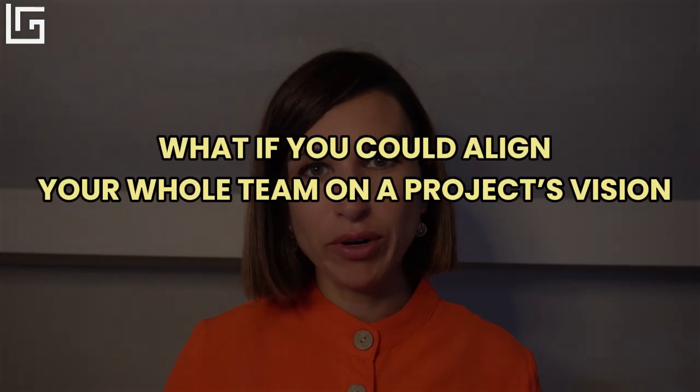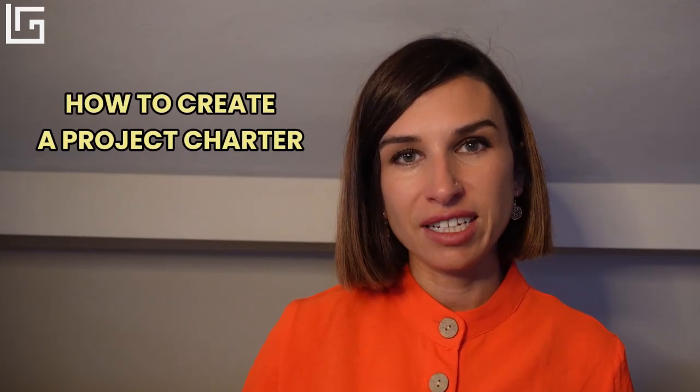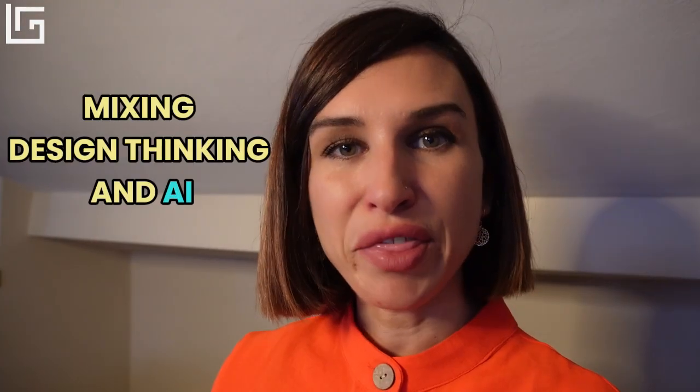What if you could align your whole team on a project's vision before the project even kicks off? Welcome to Day 18 of the 31-day AI challenge. In today's video, I'm going to show you how to create a project charter and a project presentation using AI, mixing design thinking and AI — starting from a design thinking canvas and then moving into tools to create the deliverables. I'm Lena, and in this channel we explore how to work smarter using design thinking and AI.